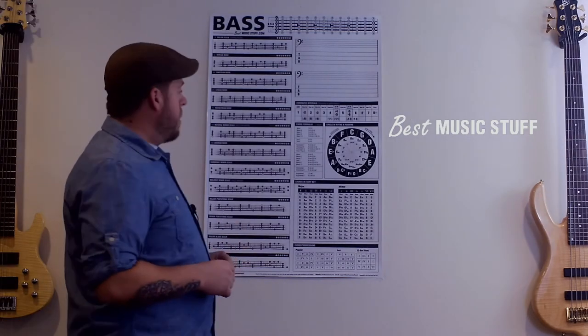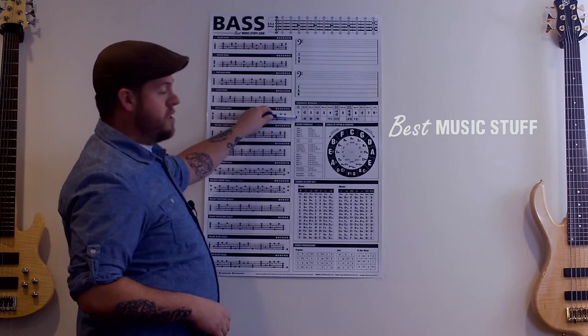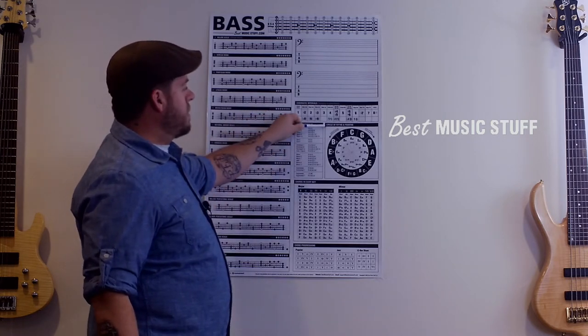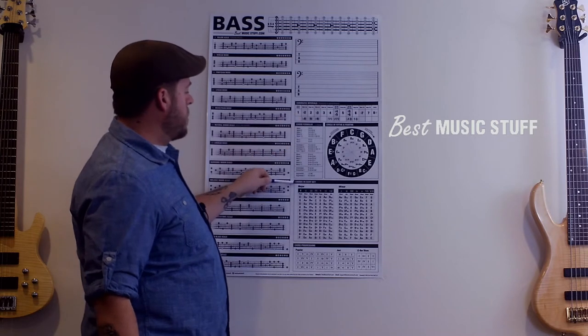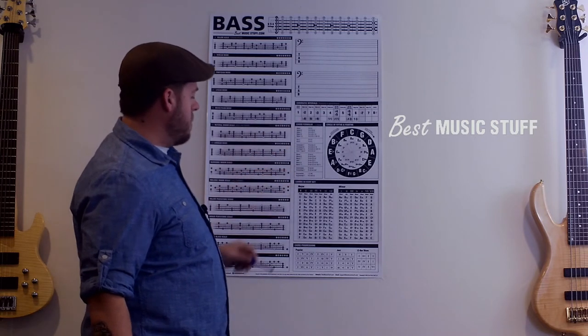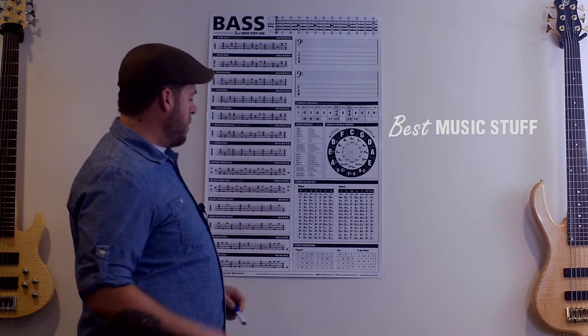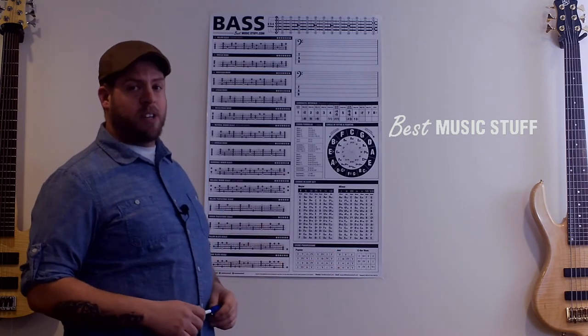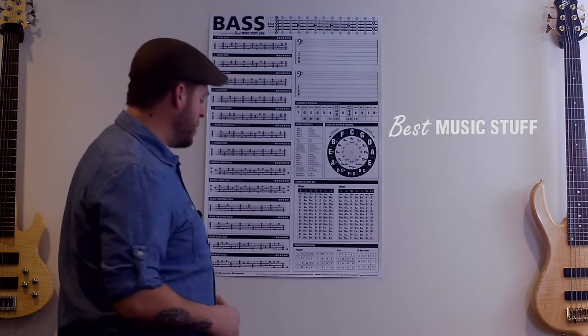Moving on from there, we have chromatic intervals including tensions, chord formulas, circle of fifths and fourths, chords in every key both major and minor, and popular chord progressions, jazz chord progressions, and 12-bar blues. A lot of stuff bass players need — very useful information.